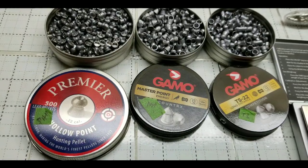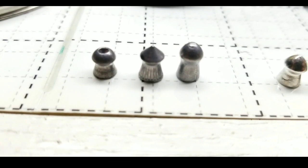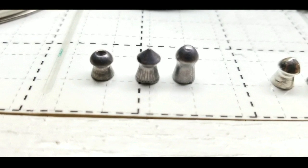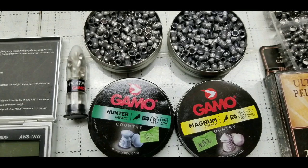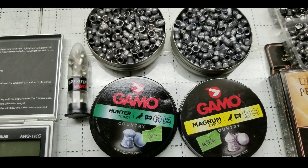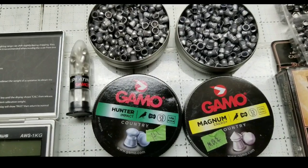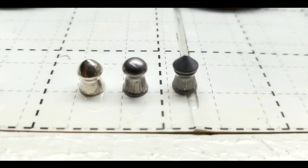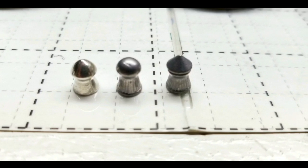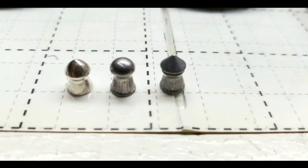The chronograph will probably be in about a week or two, probably by August. Either way, I just plan to shoot and have some fun. I have the Premier Holopoint, the Master Point, the TS Long Distance from Gamo, the Gamo Platinum PBA, the Gamo Hunter, and the Gamo Magnum. You can tell the only non-lead one here is the PBA from Gamo, and it's also the most expensive pellet I have.